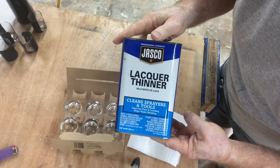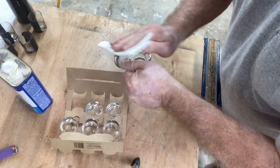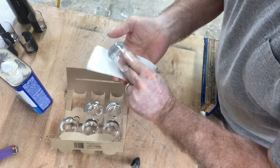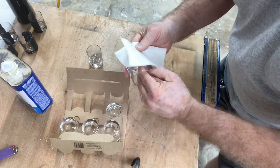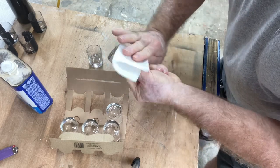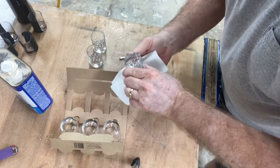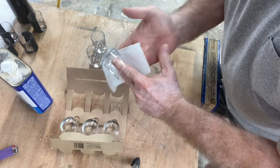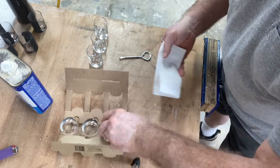To prepare the glasses themselves, I'm using lacquer thinner and just a paper towel to clean off the glass. You want to remove any residue of oils or any grit or dirt that might be on the glasses. You can use lacquer thinner, as I did here, or denatured alcohol — both do an effective job and dry very, very quickly. By the time I finish with the last glass, the first one is dry and I'm ready to move on to the next step.